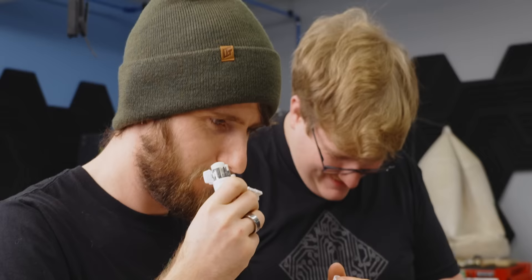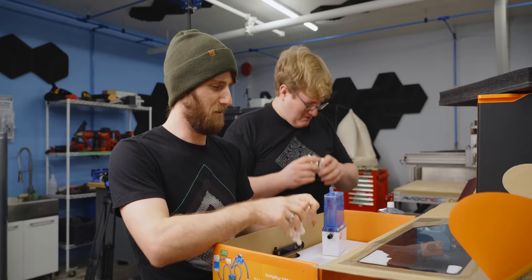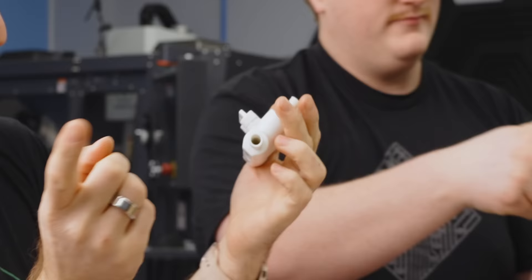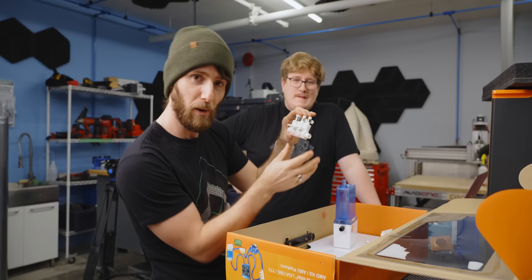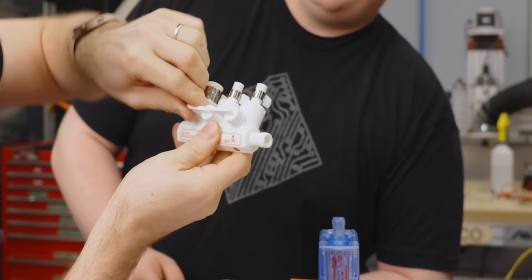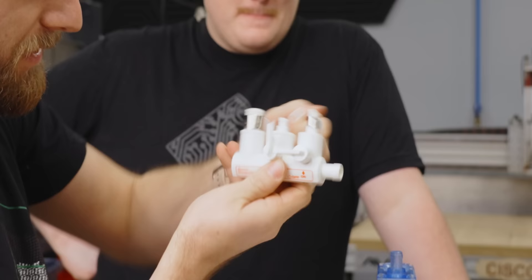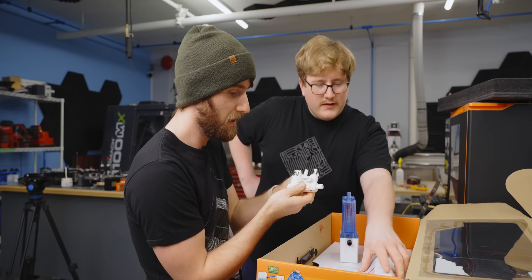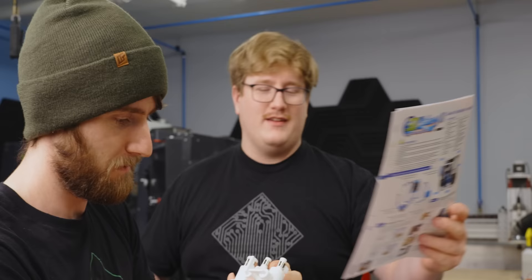Oh, it doesn't smell very good — it's like fishy. Maybe we should wash these out. The idea here was actually pretty clever: you run your main line through here and through here, that goes to your CPU. And if you ever wanted to add a GPU block or a chipset block without redoing anything, you'd just flip these valves, pull off the silicone plugs, and run them without having to redo any of your existing loop. They said you don't have to drain it either.